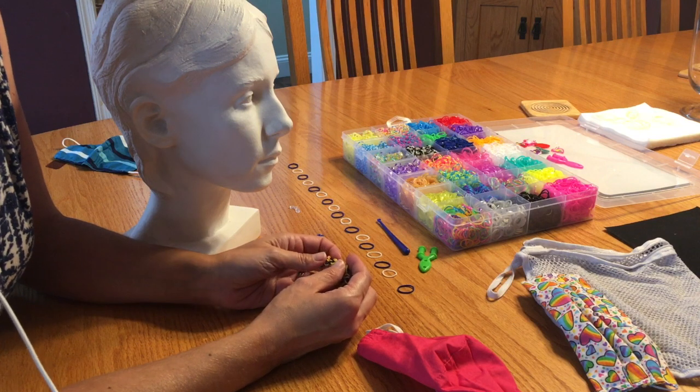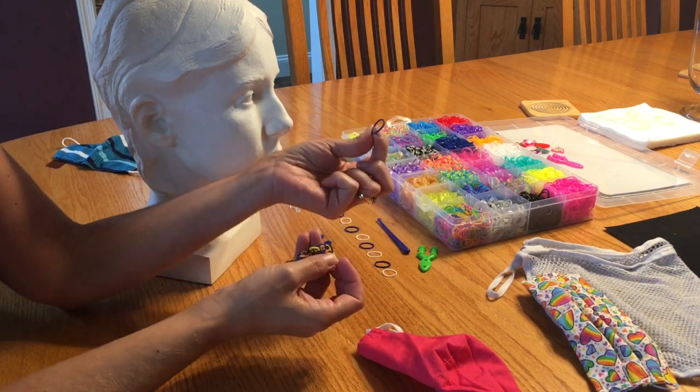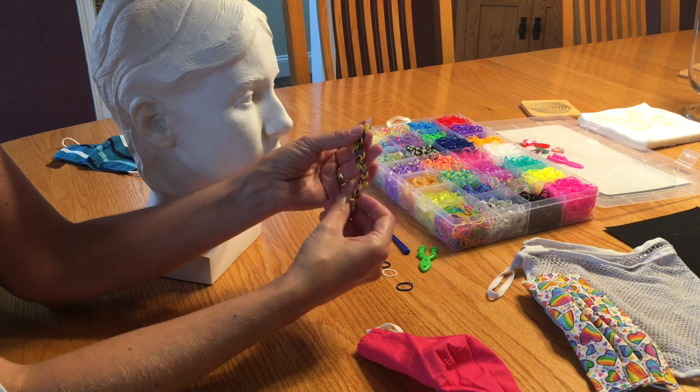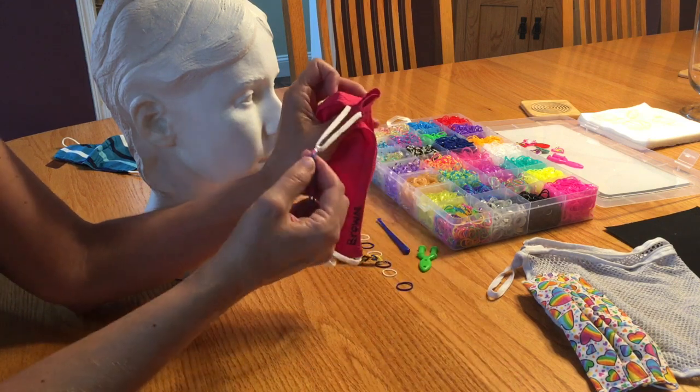Hi, I'm going to show you how to make a mask band. A mask band is made with these loom bands. You can use any colors you want, make any pattern you want, and then they are connected on the ends with a hook that then hooks onto the straps of your mask.